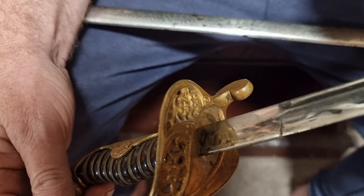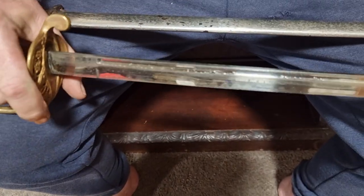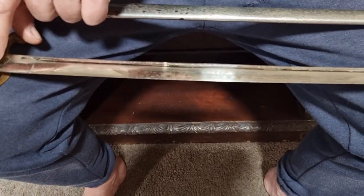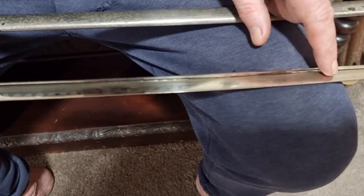The sword is in pretty good condition overall. There's a little bit of play on the guard, but it's not too bad. The hamon is visible on most of the blade, running down to about there. You can see draw marks from going in and out of the scabbard — probably caused by a slight bend in the scabbard, which makes it a bit tight. It is the correct scabbard for it. The runner marks go up to about here. It's a steel scabbard with a little bit of pitting, but overall not too bad.